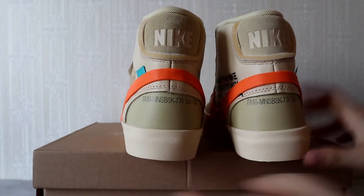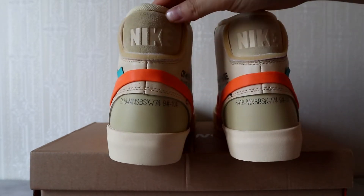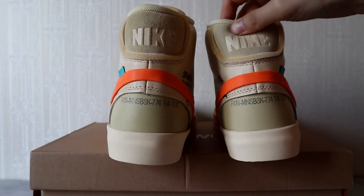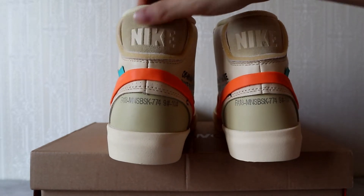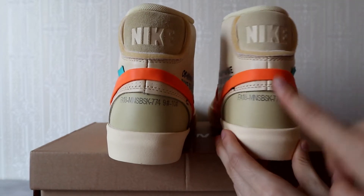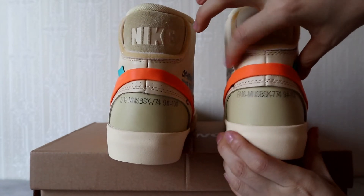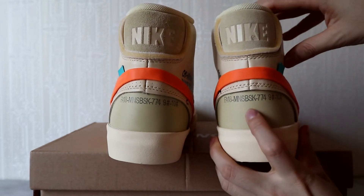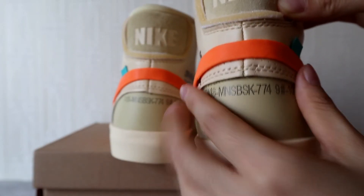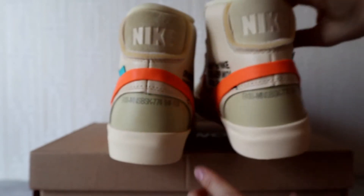Now let's see the back counter part. You can see the Nike text here and the shape of this gold version — it's a little narrow. You can see the shape of the gold version clearly, and the materials here are a little stiff.